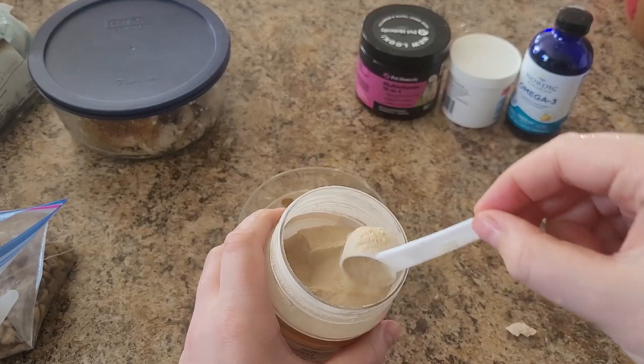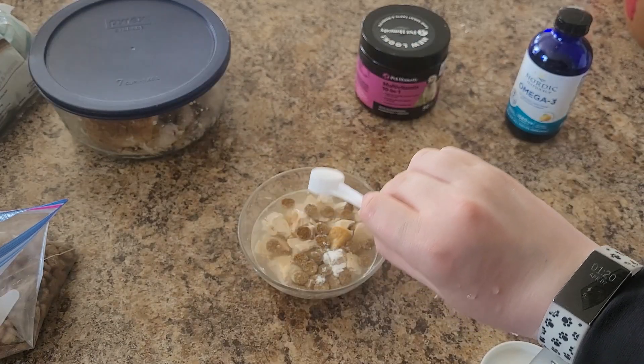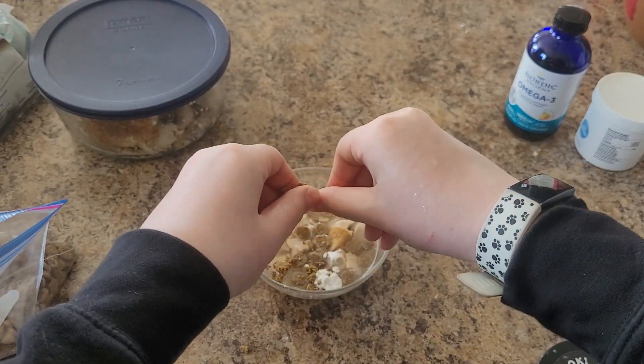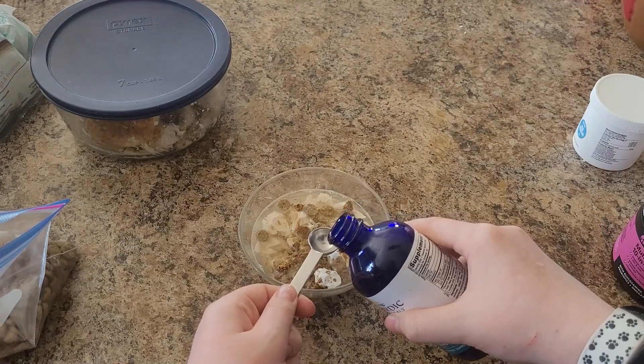Oh wait, that's eggshell powder. Yuck. Okay, we are actually going to be putting in this white powder, a crushed up multivitamin, and some omega oil.